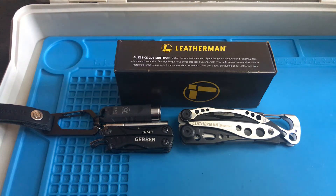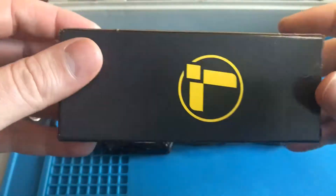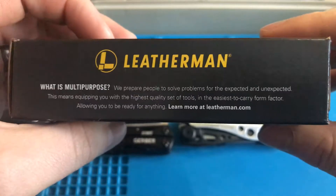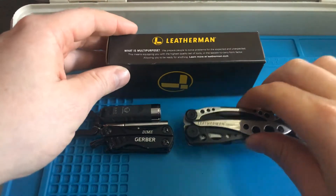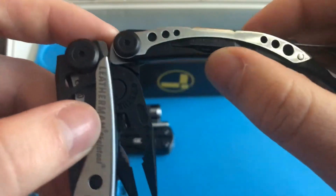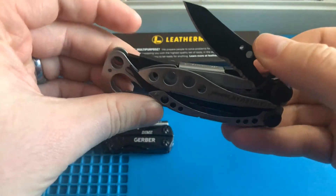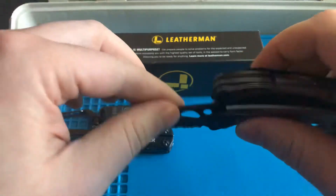Welcome to another episode of EDC. Today I'll be covering the Leatherman Skeletool — black and silver. There are a few different versions of this; this is kind of middle of the road. The higher-end version uses a better steel type and instead of all steel, some portions are carbon fiber. You pay quite a bit more for it — about 20 to 30 bucks — but it could be worth it just for the steel type on the blade. Also, the blade on the higher-end version is not serrated.